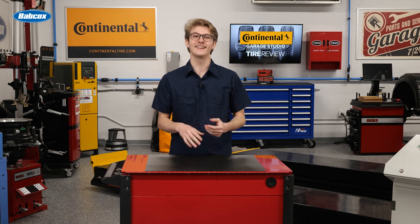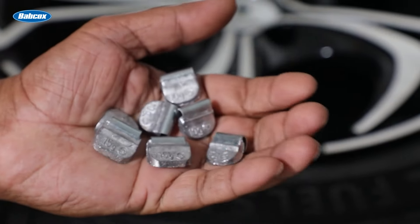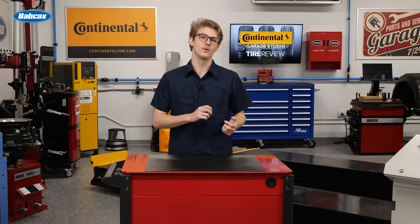Certain types of wheel weights make the job easier. Others, like the less expensive ones, make it an absolute chore and take more man hours. The first step to avoiding wheel weight-related comebacks is to understand issues associated with cheap wheel weights.